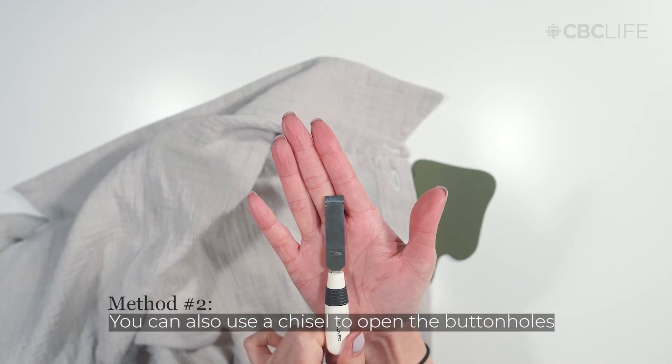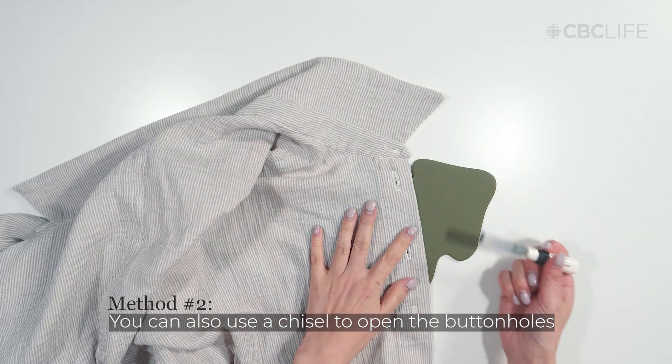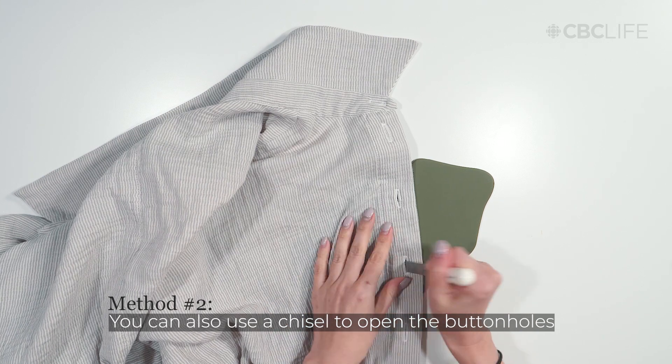Alternatively, I like to use a chisel to open buttonholes. Don't forget to use a mat or board under your fabric.